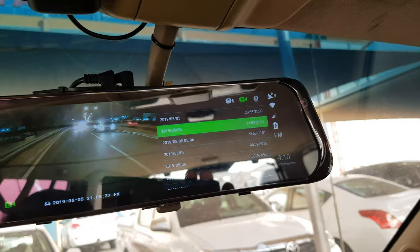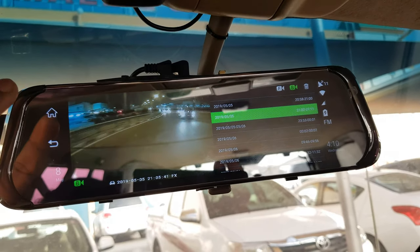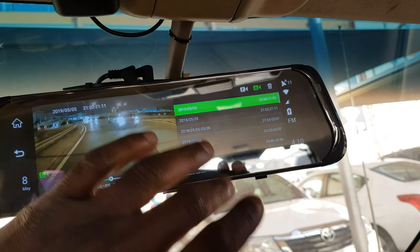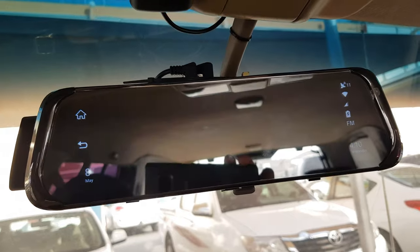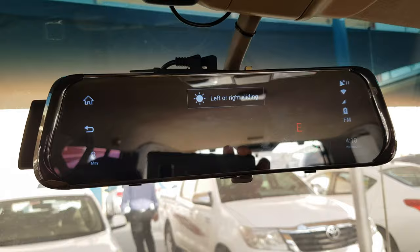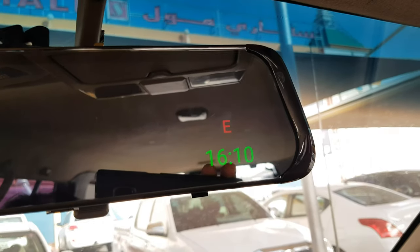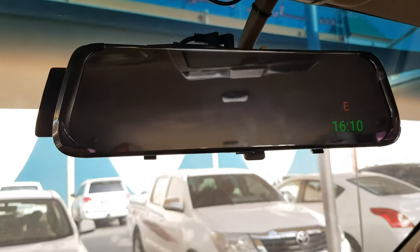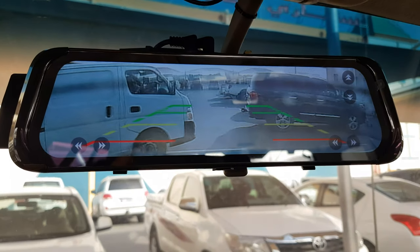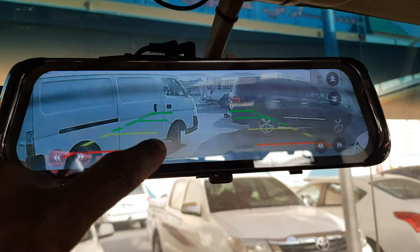I just put a 32 GB card - it's enough, it holds one day of recording. If you have anything special you want to keep, just lock the video so it will stay there. Normally I keep the screen closed so you can just see the time and direction. And if I put it in reverse, I can see what's going on in the back.